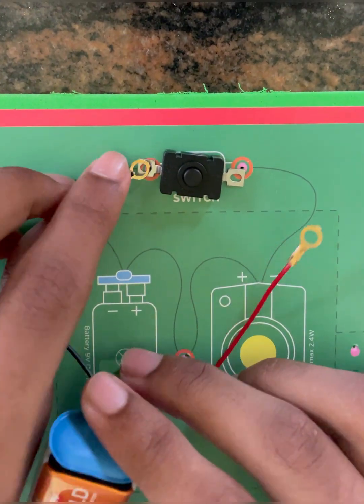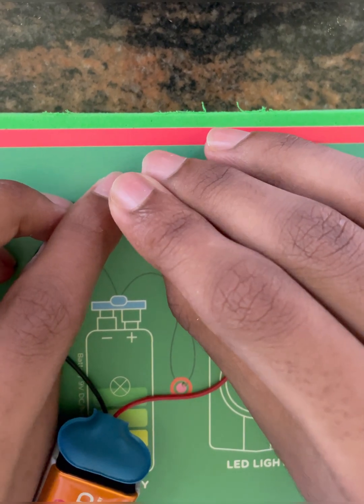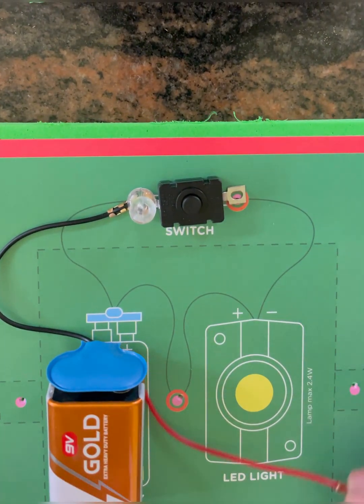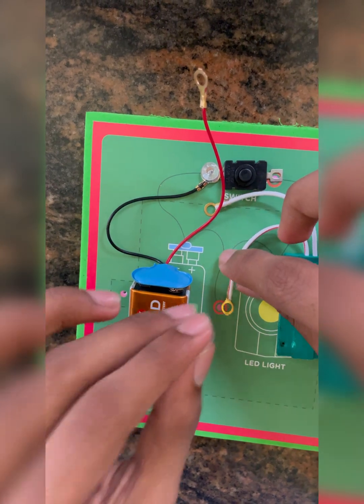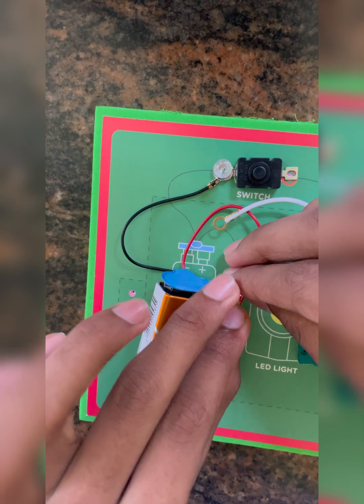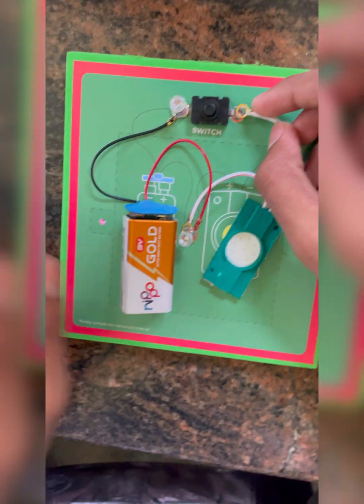Connect the negative of the battery to the switch by putting a pin. Place the LED light near the battery and connect the positive of the LED light to the positive of the battery, then connect the negative of the LED light to the switch.